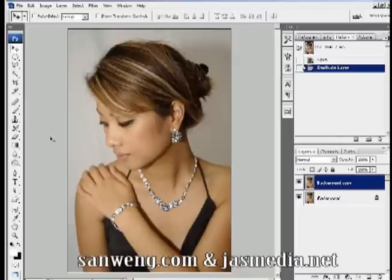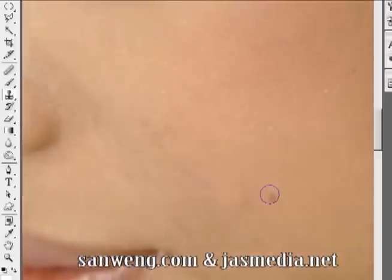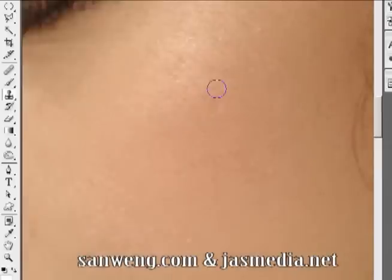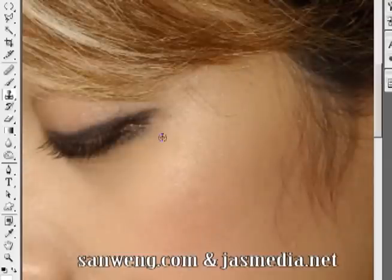Next, I'm going to use the clone tool to erase out all the imperfections on the photo. Hold Alt or Option on the Mac to sample a similar area, then paint over all the imperfections. When you're done, zoom in and out to see the results.